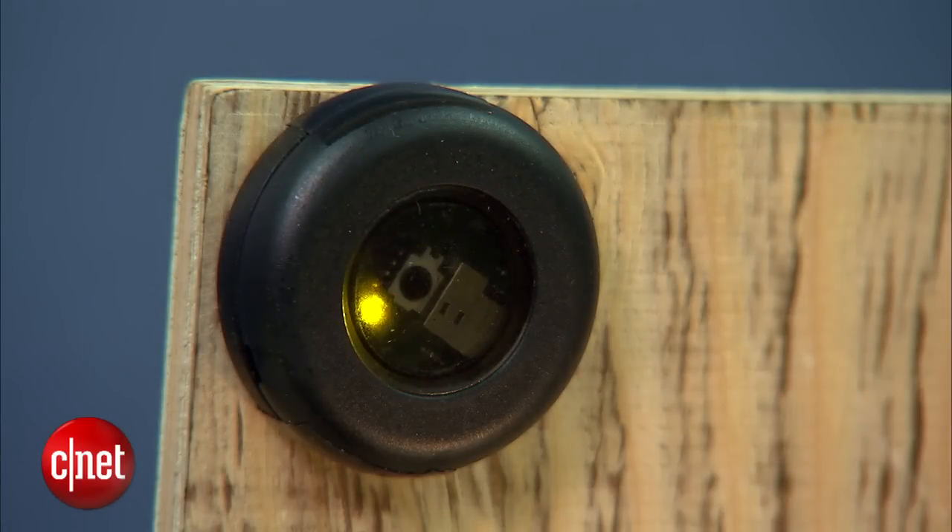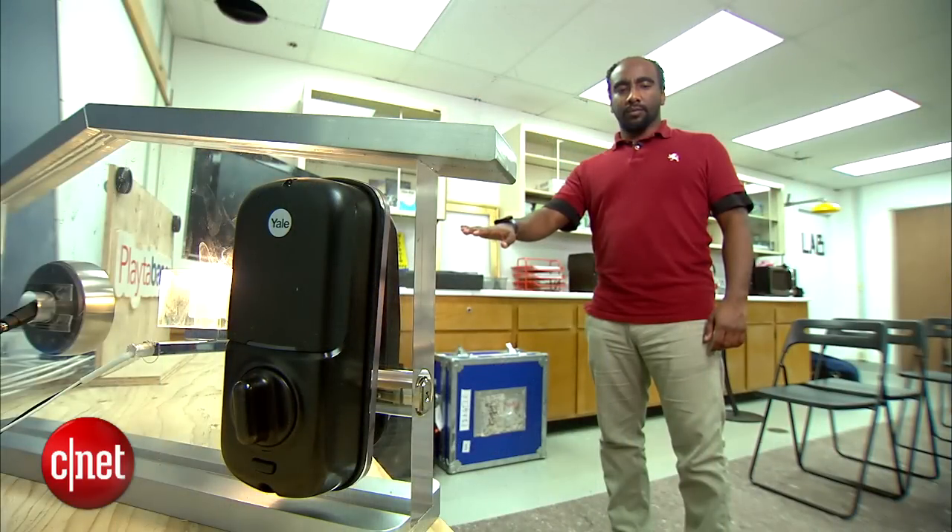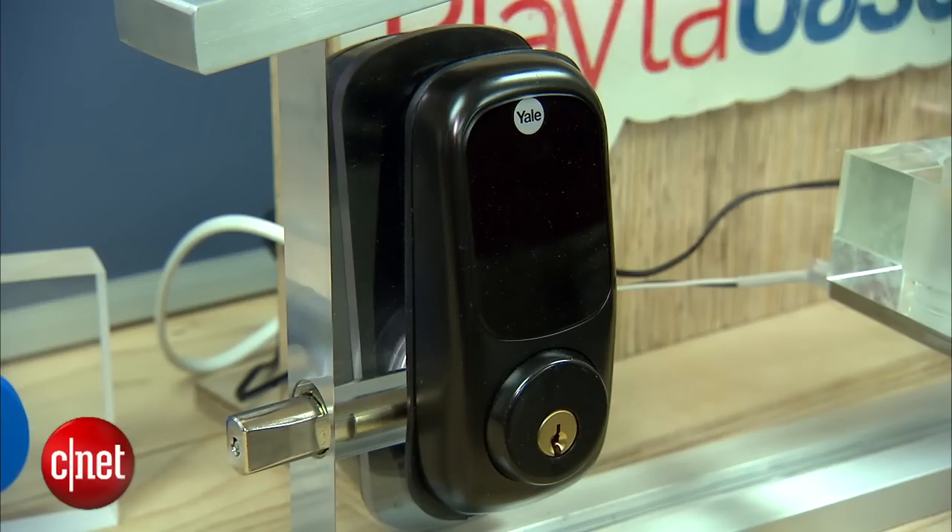A green light lets you know the receiver is ready. Then, turn your hand to open a lock or turn on a lamp.